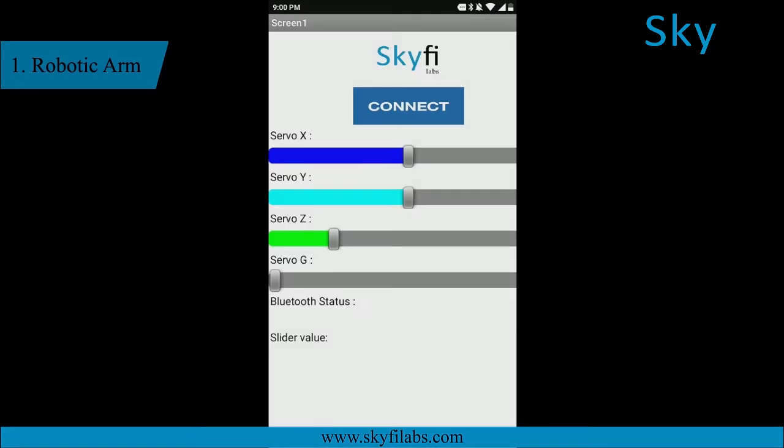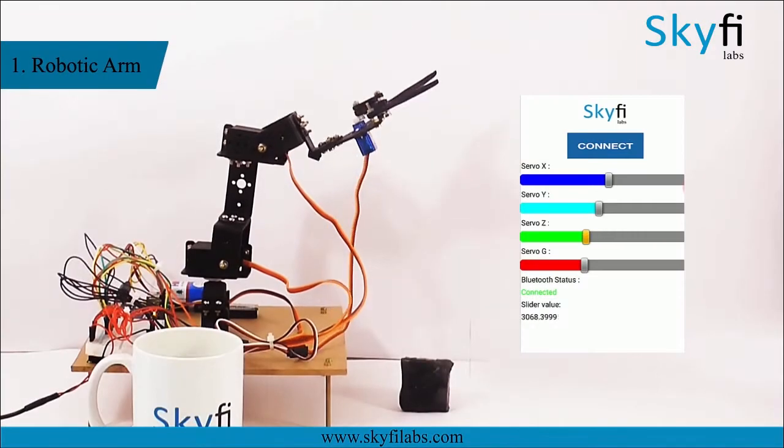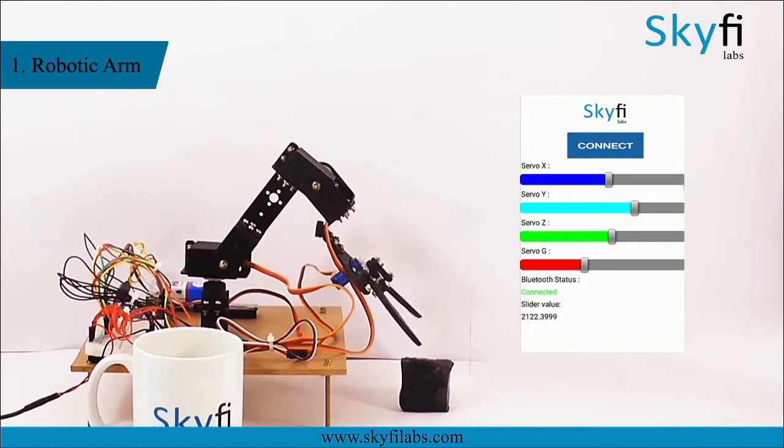You will build a robotic arm with three degrees of freedom that you can control with your mobile phone. The robotic arm can pick and place objects and helps you get started with industrial robotics.